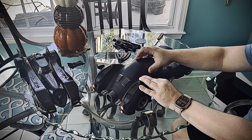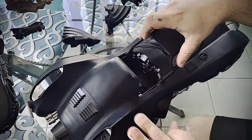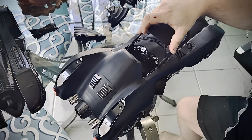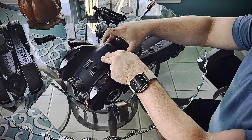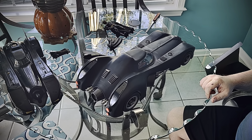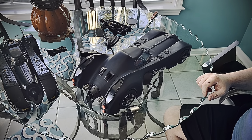There she is. Very nice. Very cool. I appreciate y'all being with me here on this unboxing of the 89 McFarlane Gold Label Batmobile.